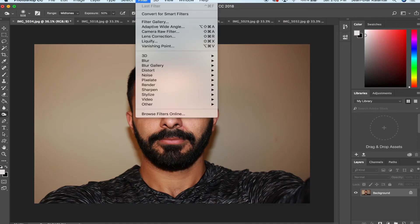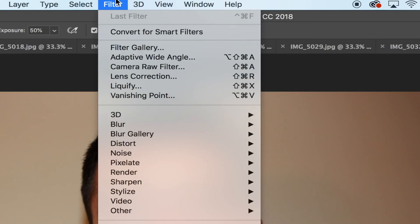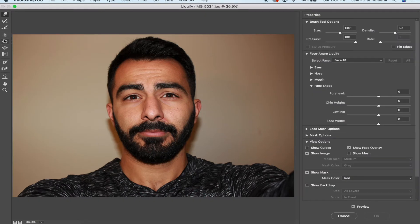If you want to do weird stuff with your face — like maybe you wish your eyes were a little smaller or your nose a little straighter — go to Filter and then Liquify. You get all these tools. You can change the size of your brush. If you want your eyes smaller, just use the shrink button and give a few clicks.